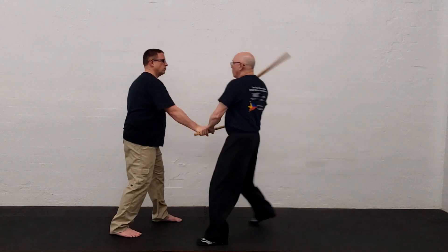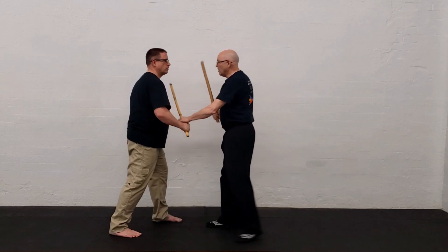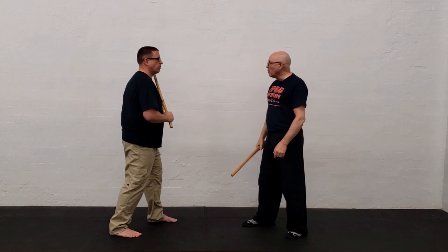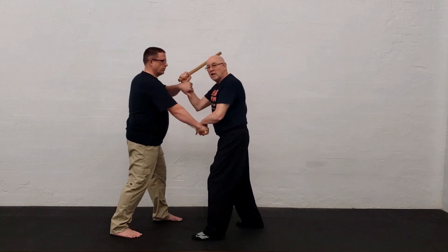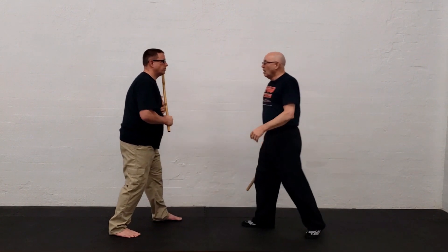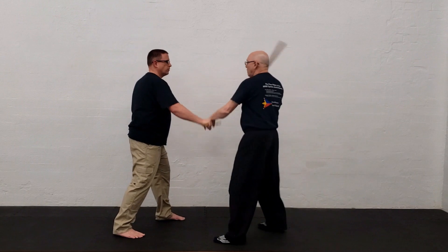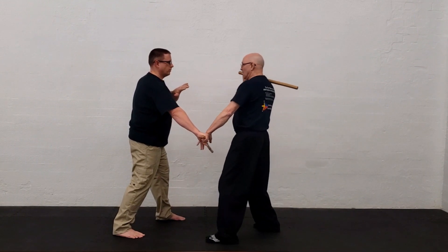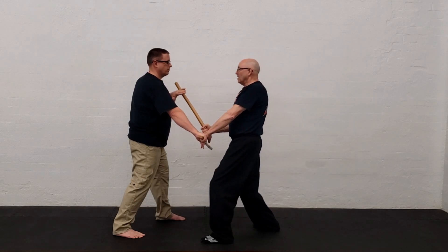Anybody who knows me knows that I'm all about what I call the left-turn-at-Albuquerque. He strikes, and this is where people will normally go. Since people normally train that way, that check hand's going to come up, and we get into locking or grappling. Where my left-turn-at-Albuquerque comes in is — he strikes, and there's my first target of opportunity. Bang! I'm here. Looks like a puño is coming. Whack!